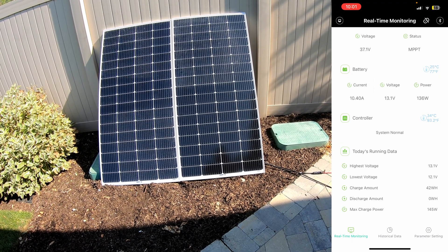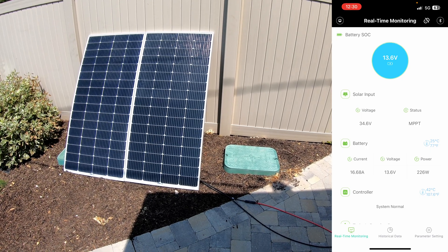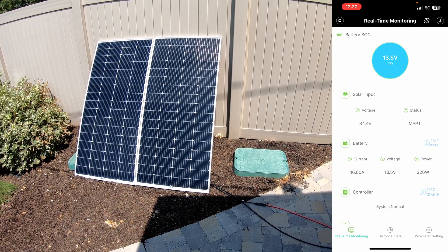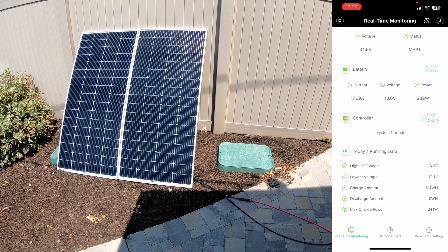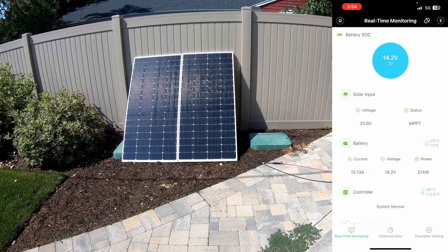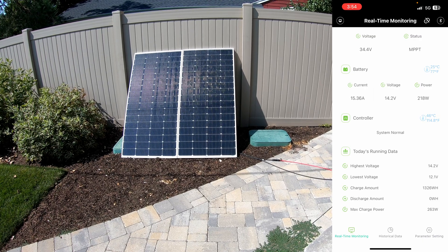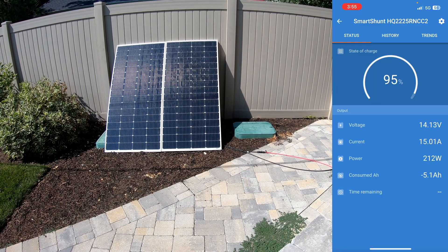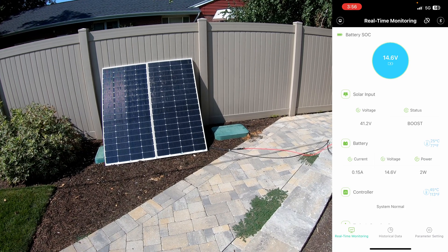At about 12:30 in the afternoon with the sun pretty much straight overhead, we're getting 220 to 230 watts. It's going to be a little over 100 degrees today, and we know solar panels don't perform as well in the heat. So far we've put in 500 watt-hours. Coming up on 4 PM, the voltage is rising rapidly — at 14.2 volts and getting really close to full — still pumping in a little over 200 watts. The charge controller reports 1326 watt-hours input. Comparing with the Victron app, we still have about 5 amp-hours left to go before full.